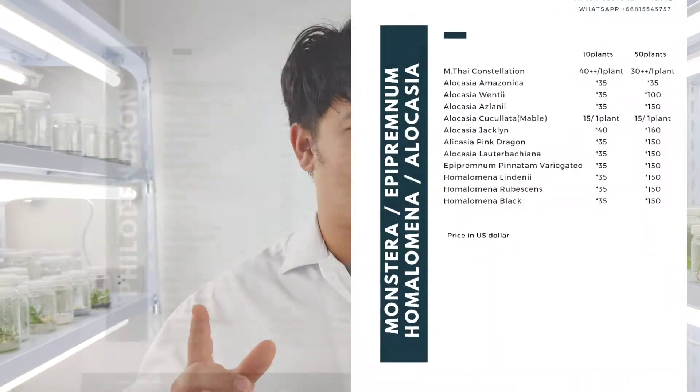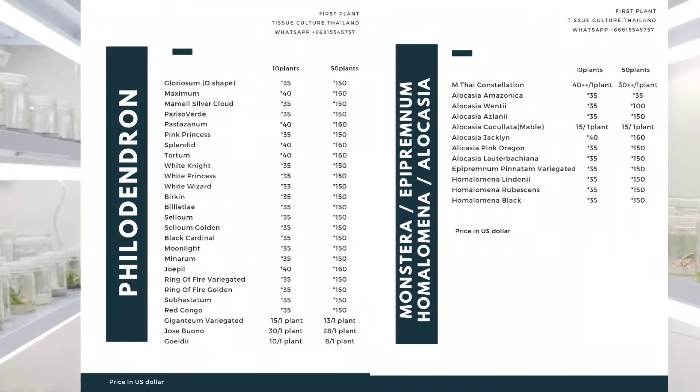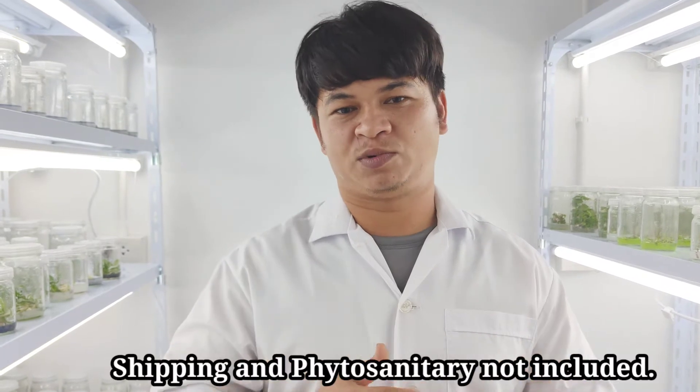If any of you are interested, I will have a list up here with the prices of our TC plants, and if you want those TC plants, we can export them.